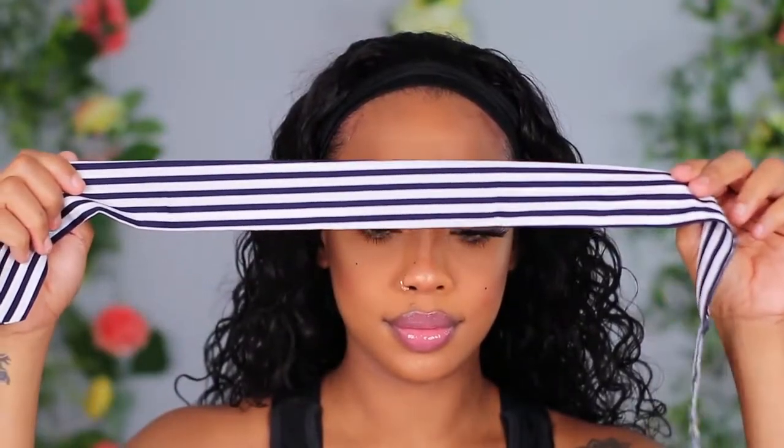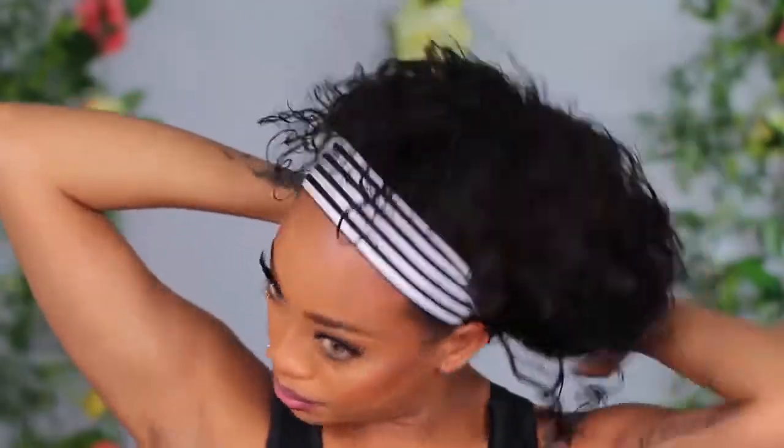The wig fits really good — it is big head friendly. I didn't use the headband that came with it because I already did a look with a similar pattern, so I used a different headband, a striped one. If you don't want your edges showing, you can definitely pull the headband all the way over your hairline, but I think it looks more realistic when you have a little bit of your hairline showing. If you don't have any edges, you can still rock it and it'll still be cute.